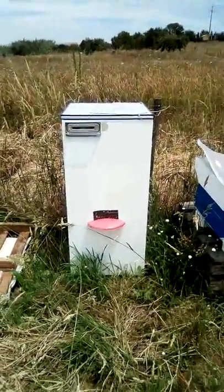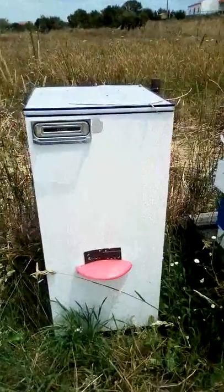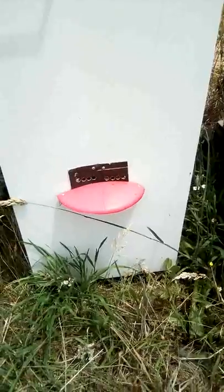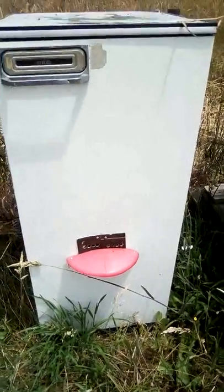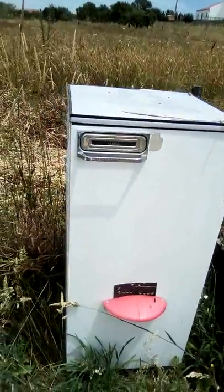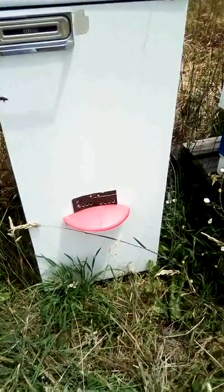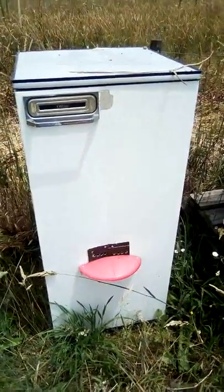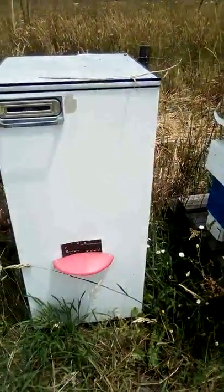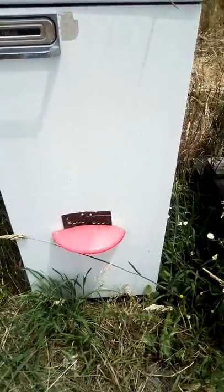This is my fridge beehive — that's what it looks like. The entrance is there, and it's got ventilation in the back as well as here, so it hasn't been a problem due to the insulation of the fridge itself.